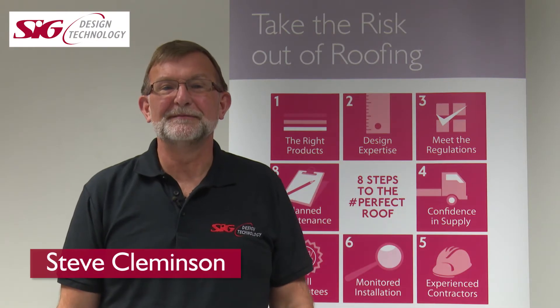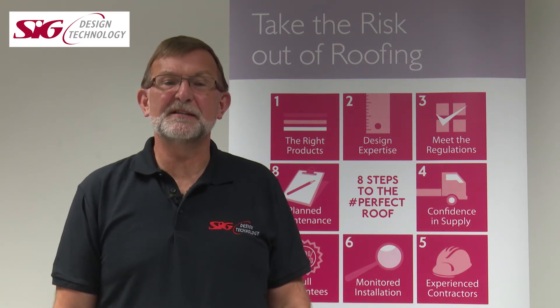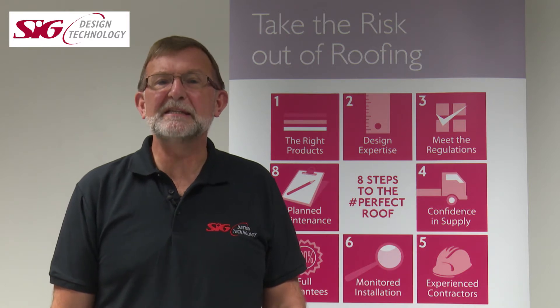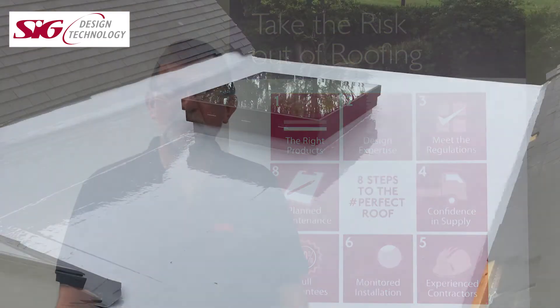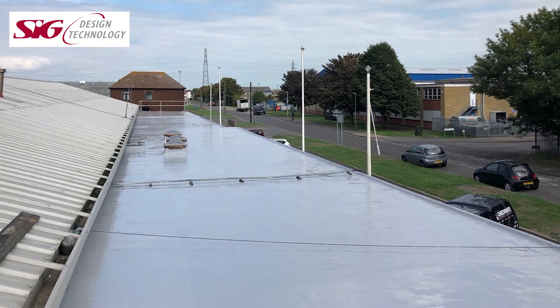Hi, I'm Steve Cleminson and in this short video we'll be looking at SIG Design and Technology's Signature PU20, a simple and easy to apply liquid roofing solution for both new build and refurbishment projects. By the end of this video you should be able to explain to our contractors what the system consists of, where it should be applied and how it should be applied.